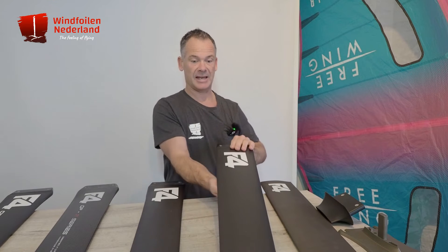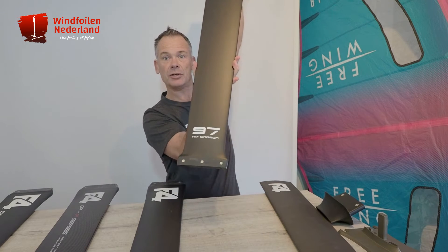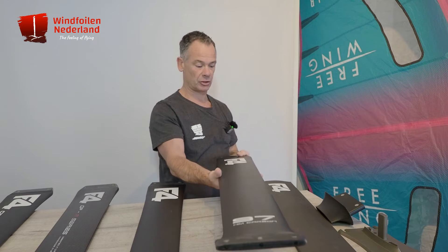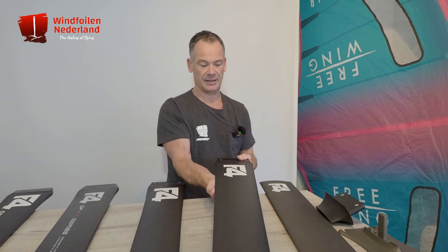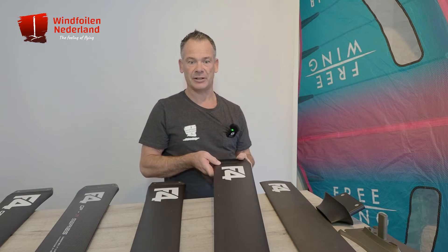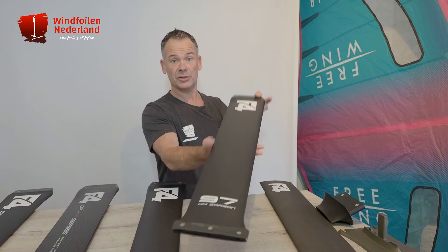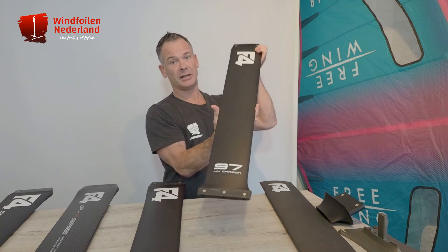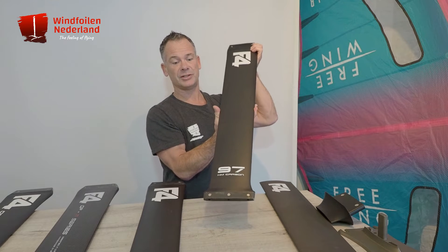The next mast is the good old 97 centimeter high modulus carbon mast, and I think this is the stiffest mast you can buy — it's a very, very stiff mast. Also available in 107 centimeters, but here in western Europe the 97 is okay.